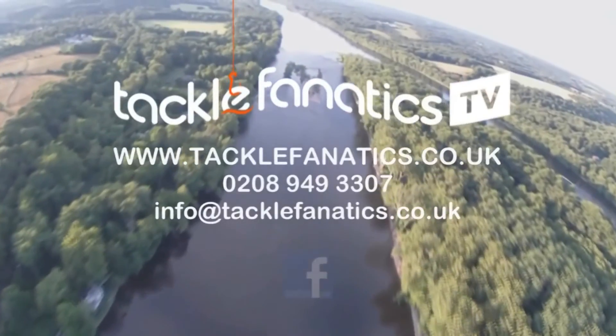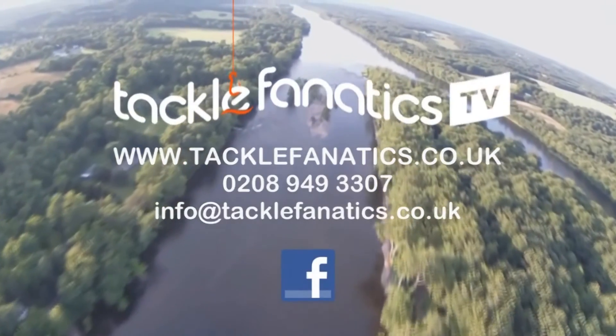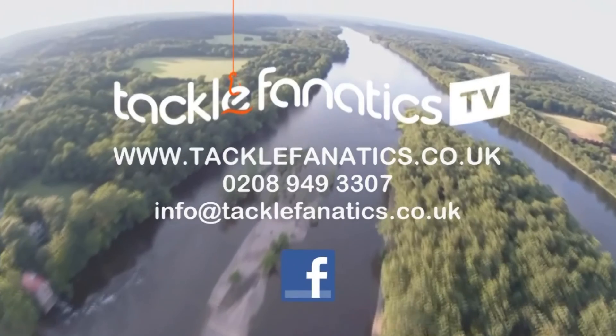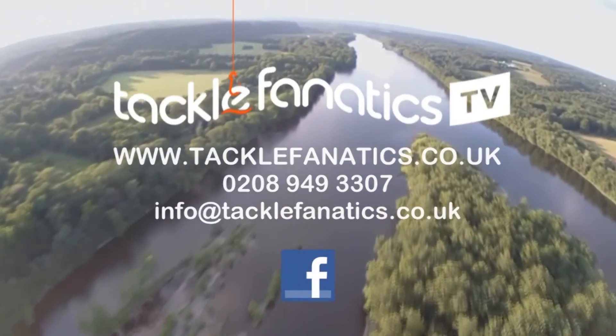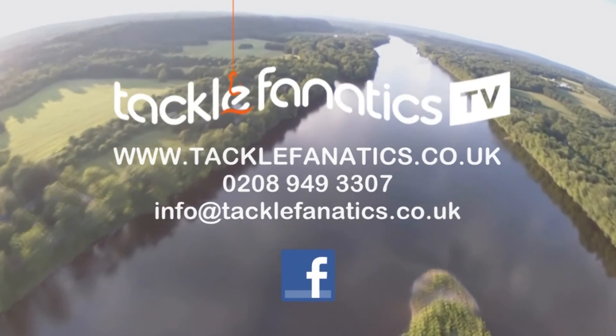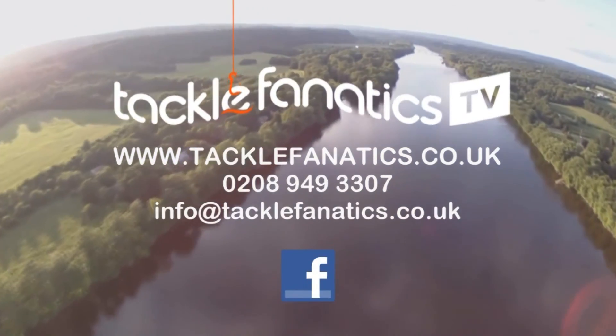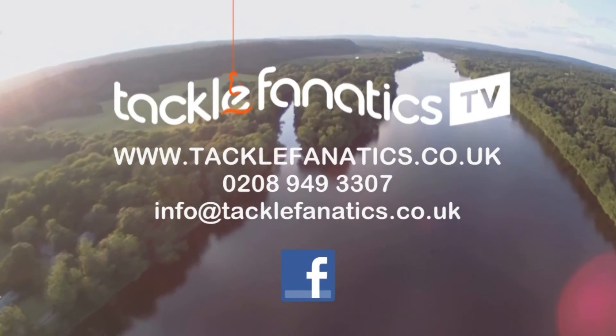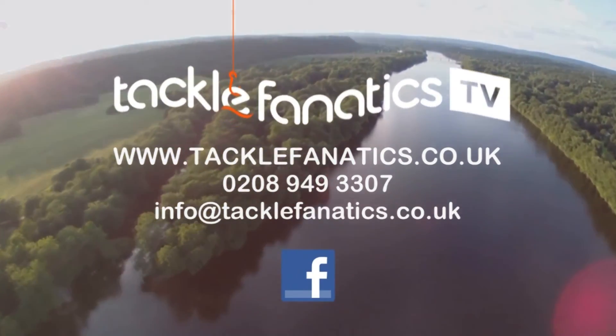Thanks for tuning in to check out the M3 Duo from Aqua. Tackle Fanatics offer a huge range of bivvies and shelters from all the leading manufacturers, and we also offer finance to make your purchase more affordable. Why not check out our selection and how our finance packages work via our website at www.tacklefanatics.co.uk — tight lines and wet nets from all the Tackle Fanatics team.